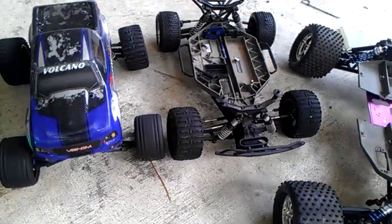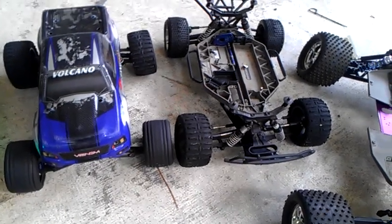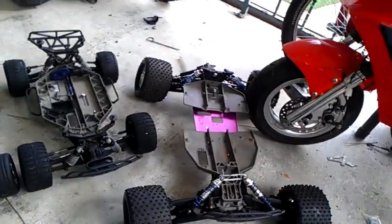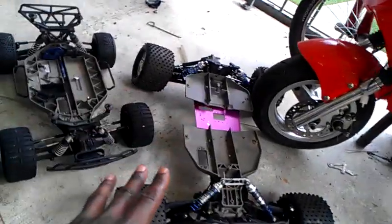That's the Slash 4x4. I was planning on stretching the chassis to run that. That's going to be my bash chassis, and that's just going to be the monster truck chassis that I'm going to use to just run it around, because that's like a prototype right now.